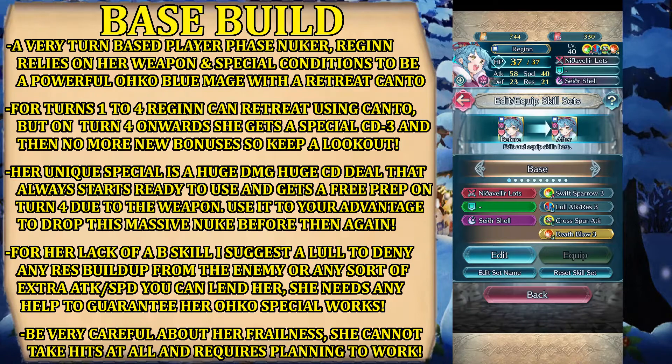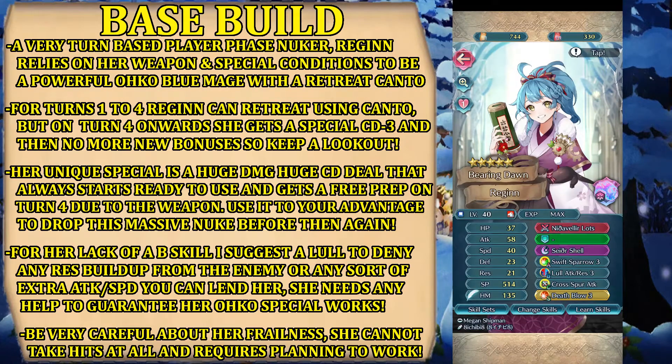This is what Regine brings to the table — a very good unit in my opinion, one that you should probably consider rolling for because of the unique special and style that she brings, and also because the art is kind of cute. Other than that, this is it for the showcase of this specific unit. The next one will be Plumeria, also from New Year's but from last year, not this one, and hopefully I will see you then. We have the gameplay showcase coming for the last part of this video. Thank you very much for watching this Fire Emblem Heroes Showcase — remember to like and subscribe to support the channel.